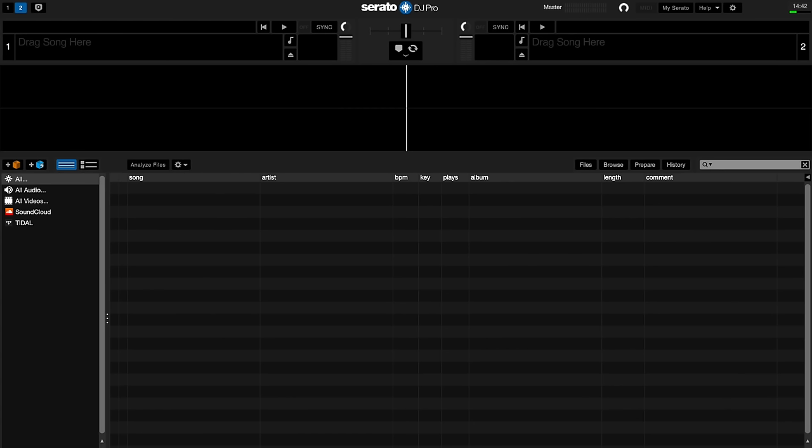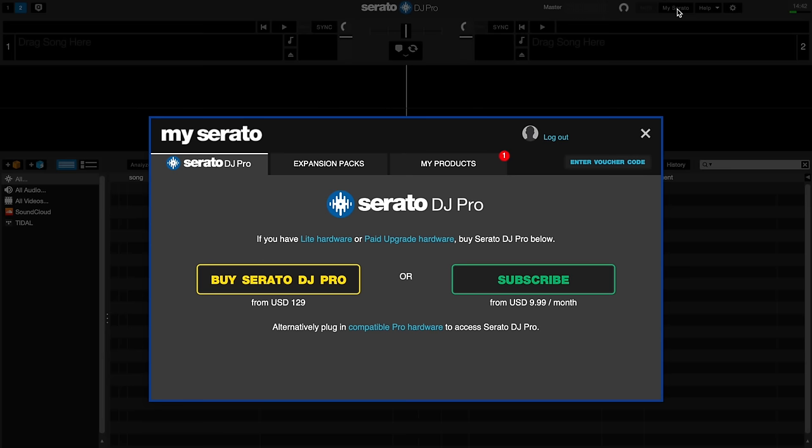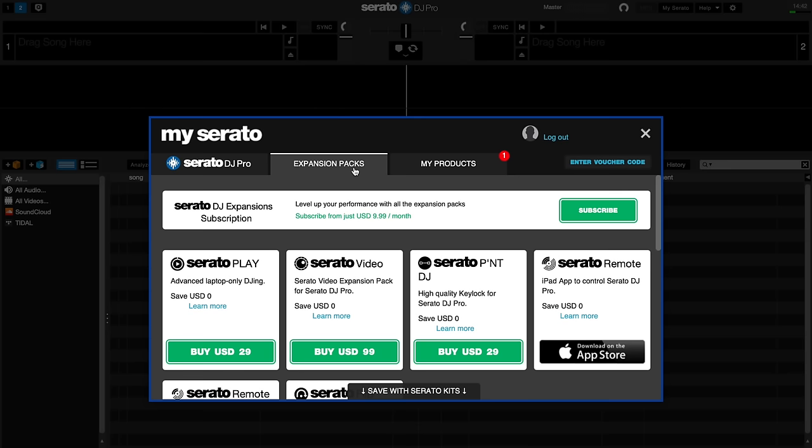Once you've installed and opened your software, you're going to see this screen. This is Serato DJ Pro, but it's not much use to you until you get the Serato Play add-on, which lets you DJ from just your laptop. So let's look at how to do that. Head to My Serato and log in using the username and password you used when you made your Serato account. We're going to head straight over to expansion packs. These are add-ons for Serato, and the one we're interested in is Serato Play.